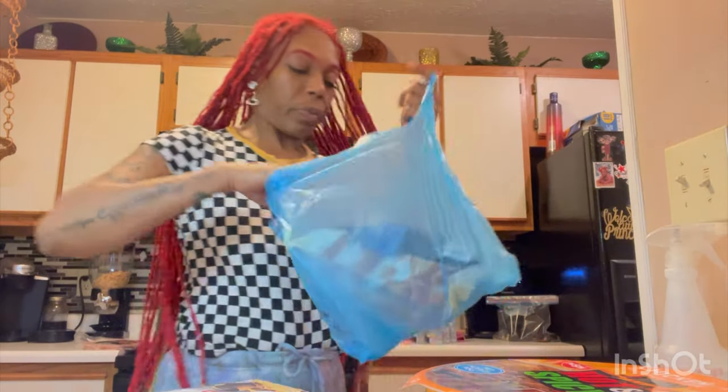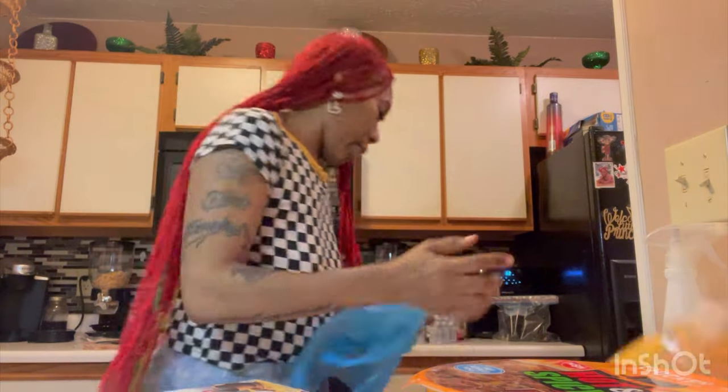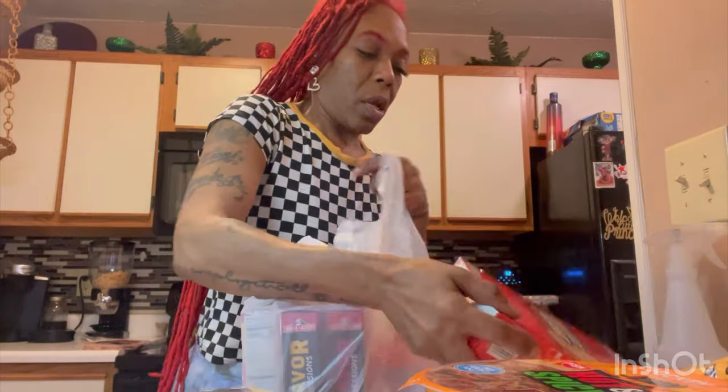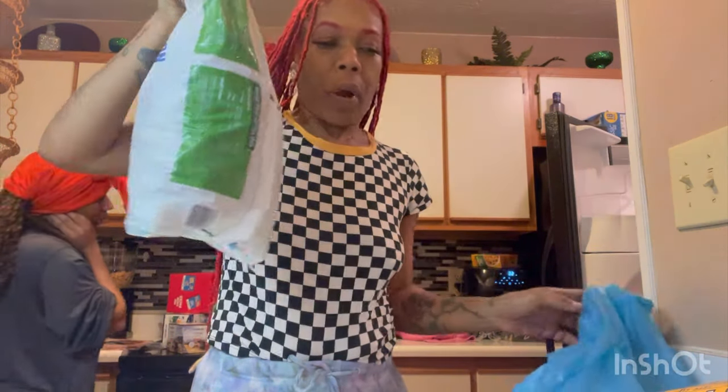Every time I find some Extra Plus cereal on sale I gotta get them. I don't even want to tell y'all — but if I find them I'm getting them. Also got some chicken fries, and y'all remember this nut butter? And broccoli.